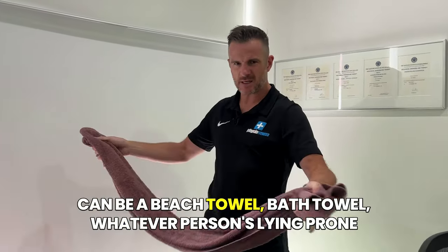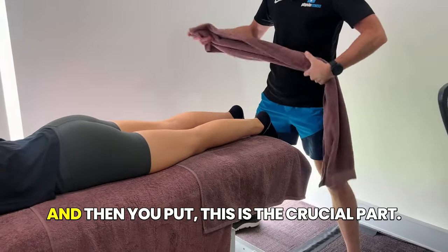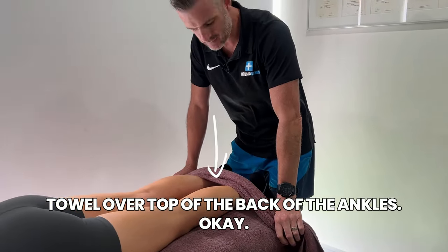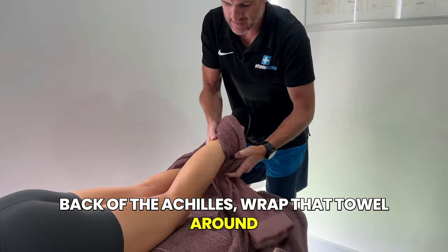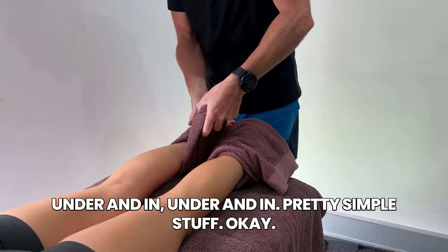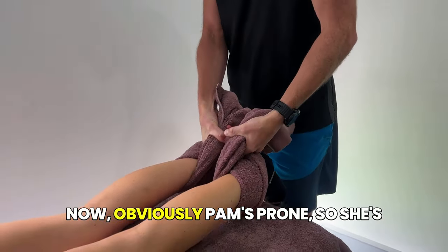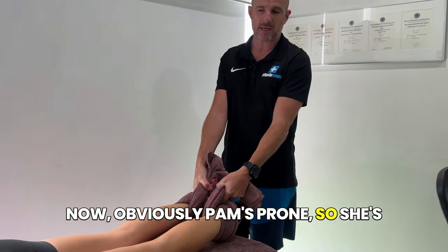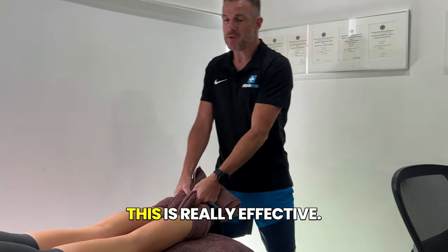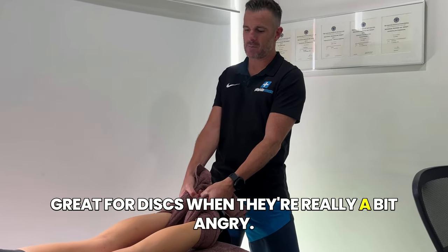Grab your towel — it can be a beach towel, bath towel, whatever. Person's lying prone, feet off the end of the bed, and then you put — this is the crucial part — the towel over the top of the back of the ankles, back by the Achilles. Wrap that towel around under and in, under and in. Pretty simple. You need enough towel to grab on both ends. Now, obviously Panda's prone, so she's in a little bit of extension. Again, you've got to be able to tolerate extension to do this. This is really effective — if you can tolerate extension, you're going to get traction and extension at the same time, which is great for discs when they're really a bit angry.